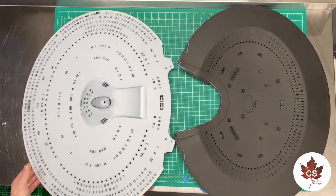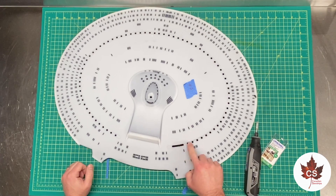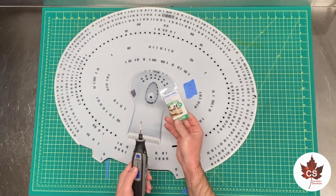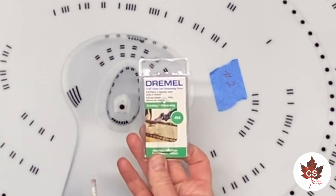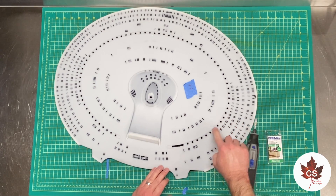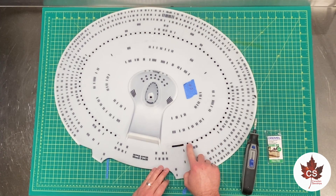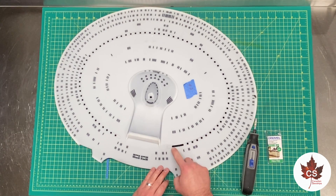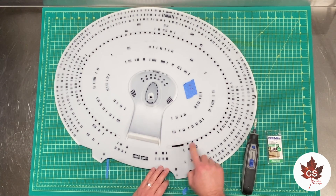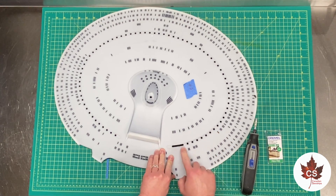I'm moving on to opening up the phaser array on both top saucers so we can fill them in with clear resin. I'm using a 3/16th chainsaw sharpening stone for the Dremel — it's 5 millimeters, exactly the size to fit into the 5-millimeter holes. I'm creating a line between them to give myself a guide. I'm not sure if I'll open it to the full width of the phaser strip or just the 5 millimeters. This process is taking quite a long time but seems to be working out well.